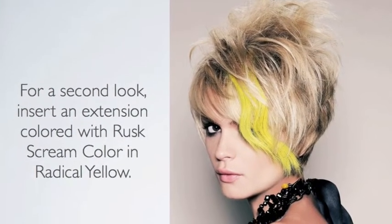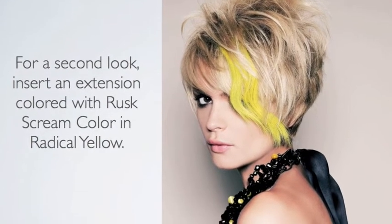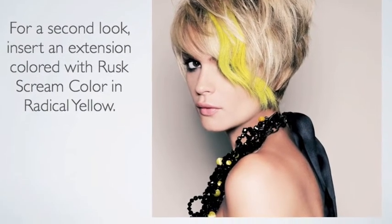For a second look, you can clip in an extension. I colored the extension with Rusk Scream Color in Radical Yellow to give a nice bright pop of color to the front.